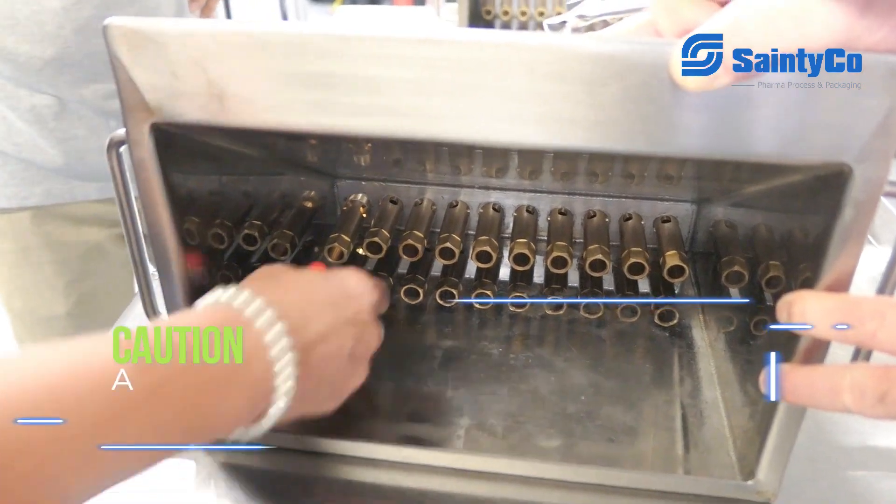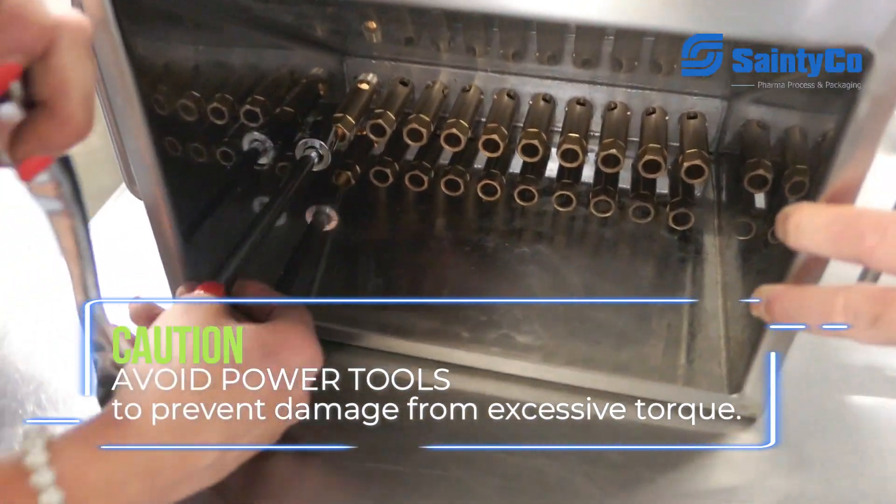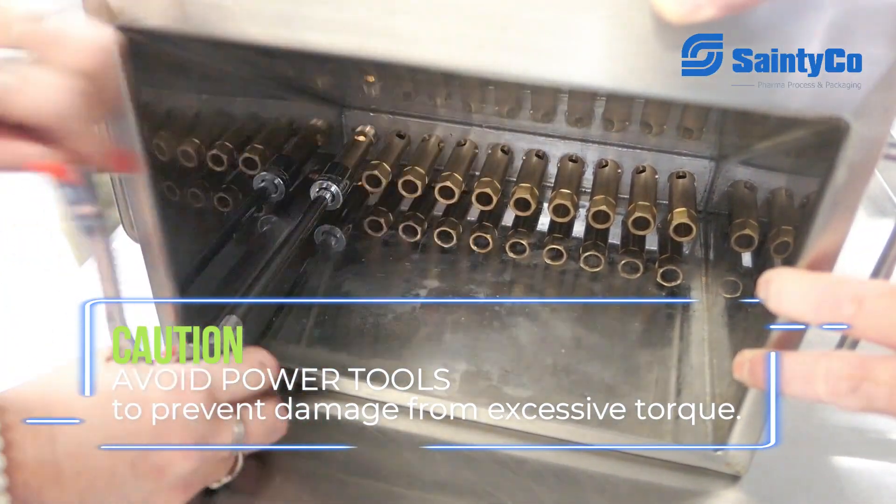I do not recommend using power tools on this though, because it will put so much torque on it and end up causing damage to either your hopper or your depositing parts.